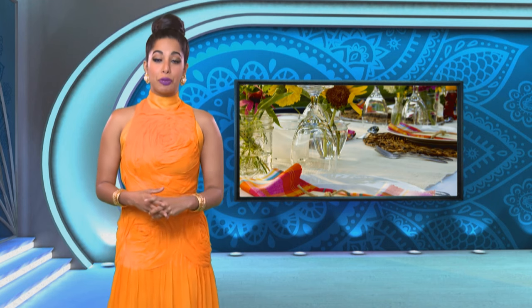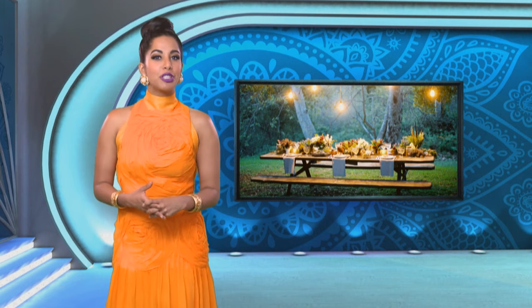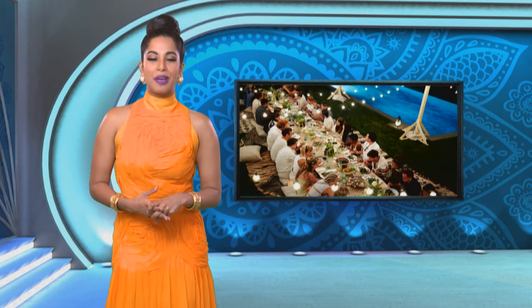Even though the working year will soon be in full swing, we can still enjoy our long summer evenings for some time to come. That means we can move the dining table outdoors, which has inspired Yudhika to prepare a special menu for an alfresco summer dinner party.